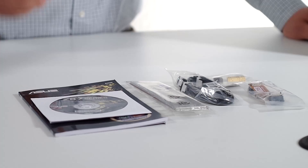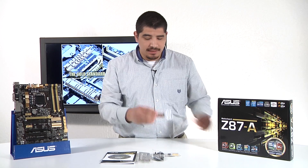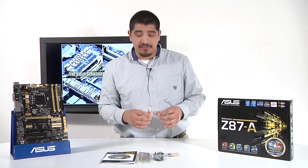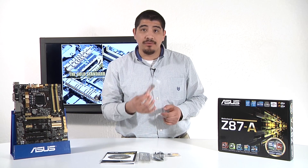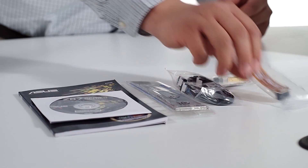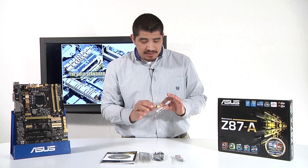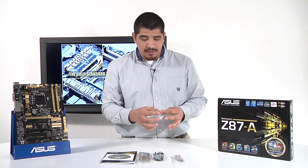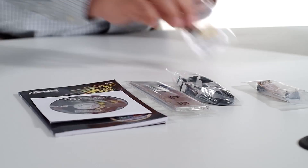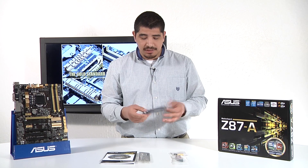We've gone ahead and unboxed everything. We have the accessories right here and we're going to run through them quickly. First up we've got an included SLI bridge as the motherboard does fully support Crossfire and SLI. Crossfire bridges for you guys that ask are usually included with Crossfire enabled graphics cards. We've got two Q connectors — one for the front power leads, so things like your power button, reset button, power LED, hard drive LED — and then another one for the front USB port.